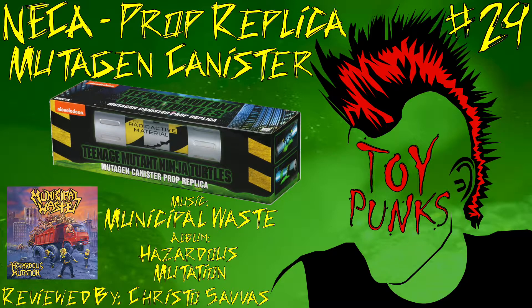Hello everybody and welcome back to another episode of Toy Punks. My name is Christo and today I'm going to be unboxing the NECA Mutagen Canister Prop Replica. This is a replica of the canister from the Teenage Mutant Ninja Turtles movie that came out back in 1991. However, this is a brand new replica that just came out in January 2018. This is Toy Punks number 29 and the first Toy Punks episode of the year, so I hope you guys enjoy it.